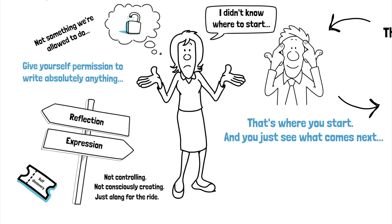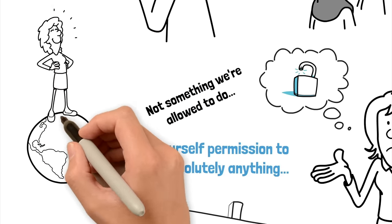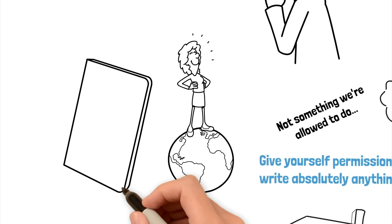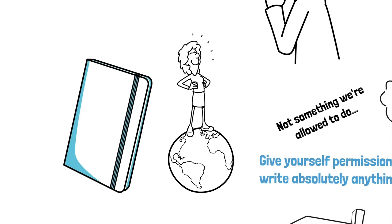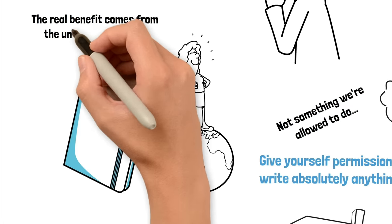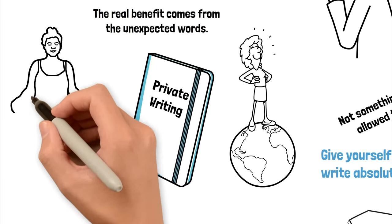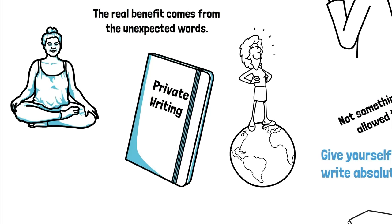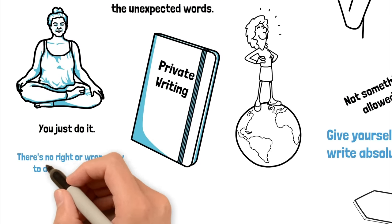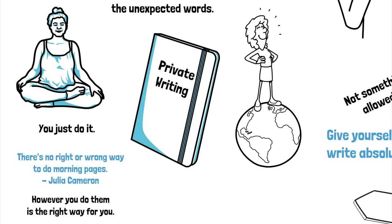It's important not to get too hung up on this being of any value, because it might not be. Writing these pages, you're not actually in the process of making something, but it can be cleansing and an outpouring. Don't forget that this is private writing — writing that's just for you. You can say anything you want. The real benefit comes from those unexpected words. When you learn to let go, writing morning pages really is a bit like meditation. It doesn't matter if they're repetitive or trivial or don't seem important. You just do it. As Julia Cameron says, there's no right or wrong way to do them — however you do them is the right way for you.